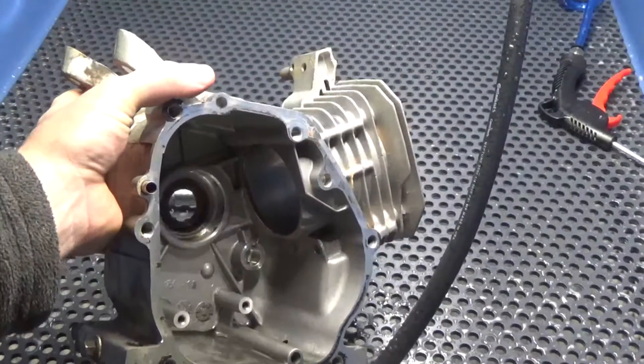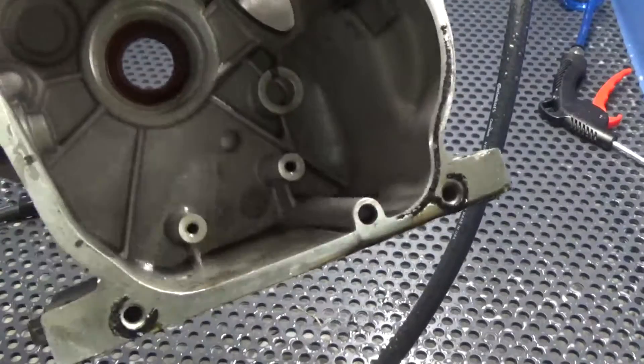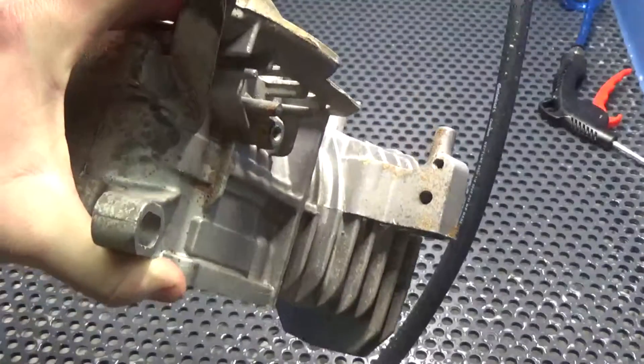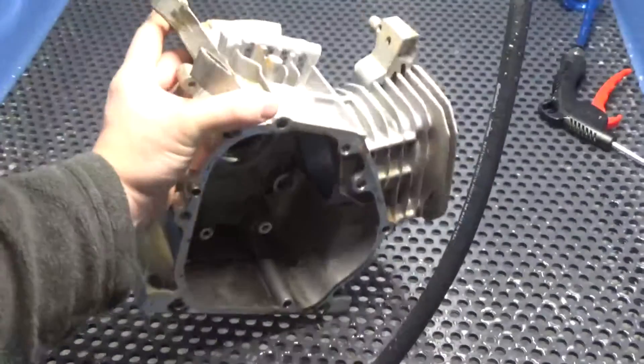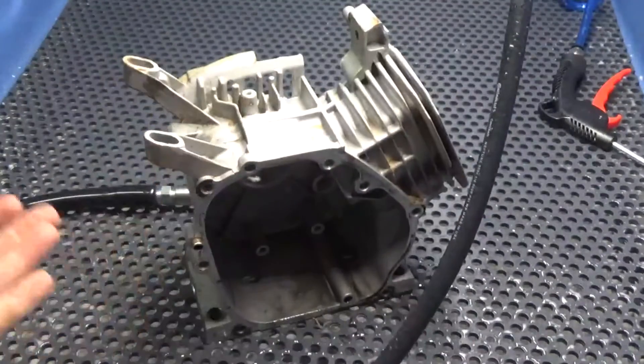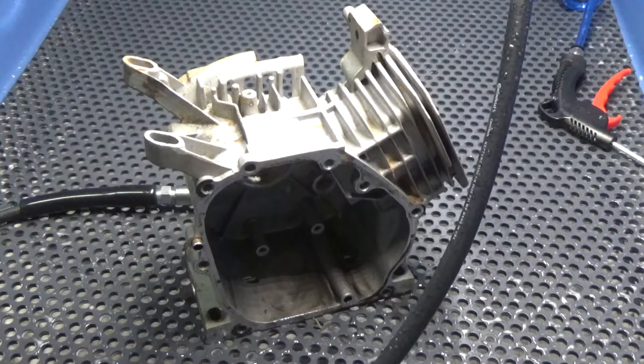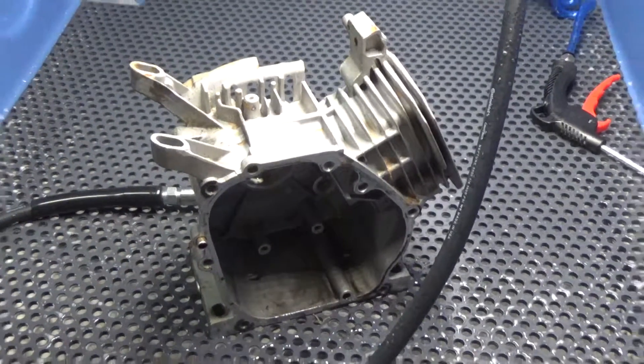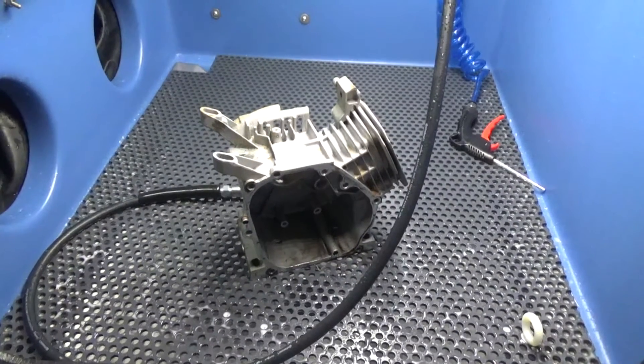You can see just the oil in the bottom of the case here and the normal gunk on the outside of the engine case. We're going to clean this off with high pressure and heat. Of course, we have a blow-off nozzle inside the machine to blow the parts down and dry them off before you pull them out — a very self-contained unit.